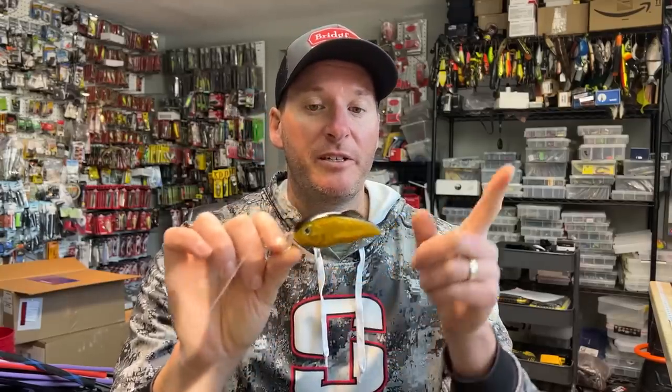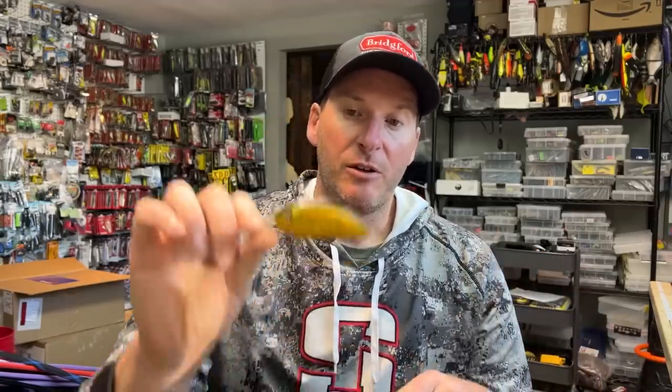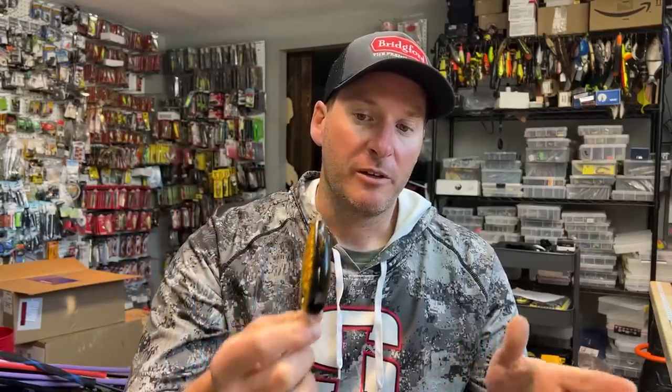It does come in a couple of sizes. This is the full size, and I was also throwing the junior size. I just had to figure out what they wanted on the day — one day I caught more on the small size and the last day I caught more on the full size.